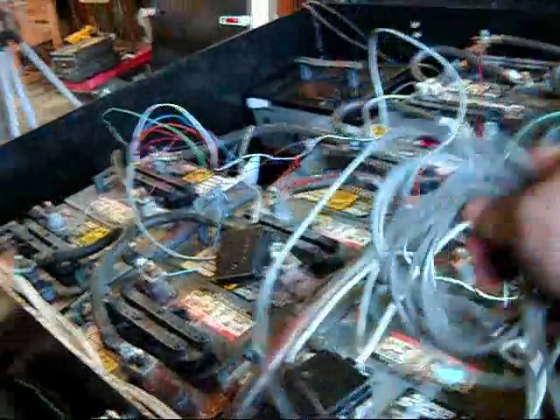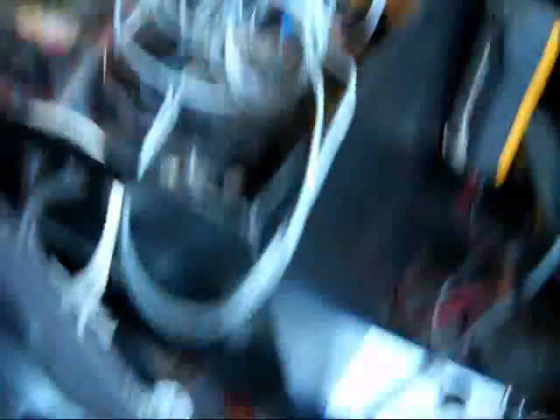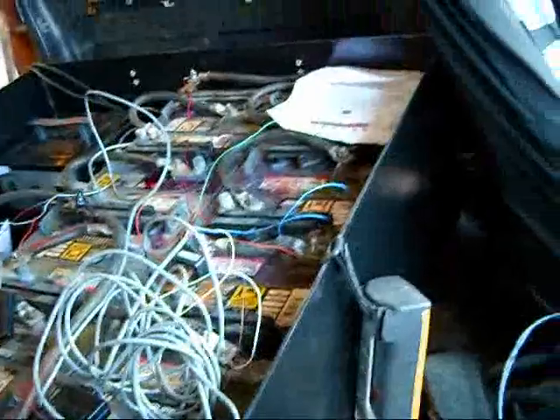We've kind of got a rat's nest to figure out. We didn't label it, but it won't take but a few minutes to figure out what goes where. The pack trackers are hooked up and we're ready to get that plugged into the back. We've got to route the wires underneath the carpeting. Maybe another 30 minutes and we should be able to turn it on, hopefully.